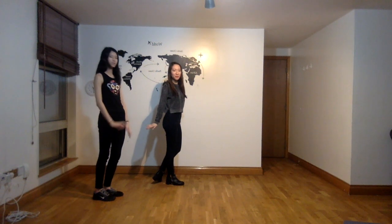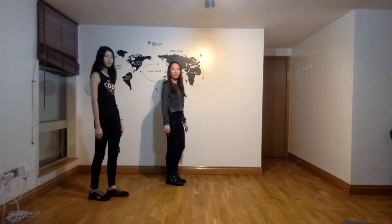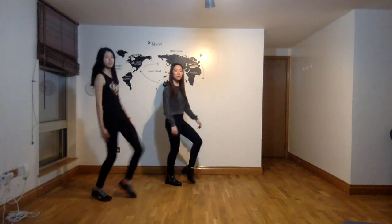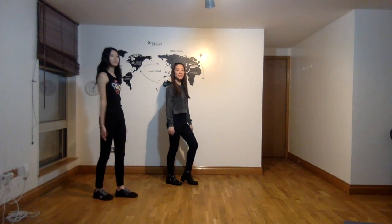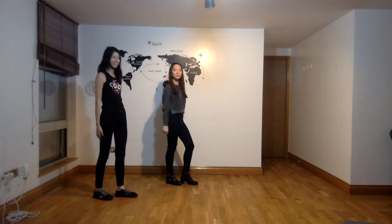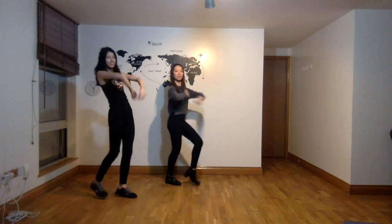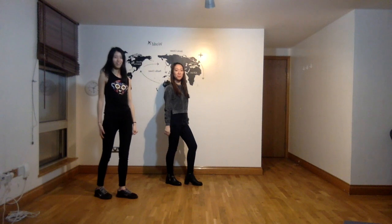For the next four counts, because it's a bit complicated, we will focus on the legs first, then the arms, then we will do them together. For the legs, you transfer your weight onto your left leg and you bring your right knee up, but then you add a body roll to it. We'll be doing this for four counts: one, two, three, four. Now for the arms for those four counts: for the first count you bring them down, for the second count you bring them up, for the third count you roll them, and for the fourth count you do this as if you're catching something. Now we'll incorporate both the arms and the legs: one, two, three, four.